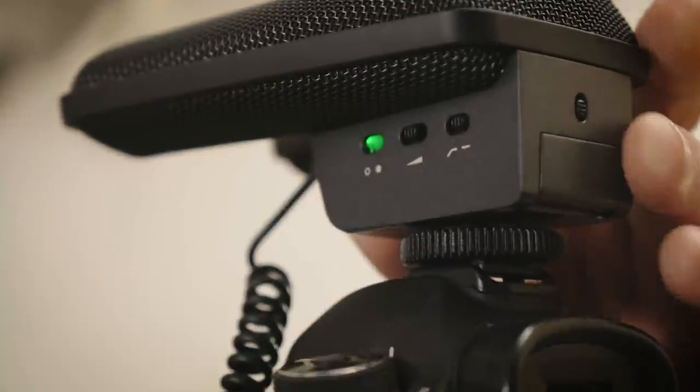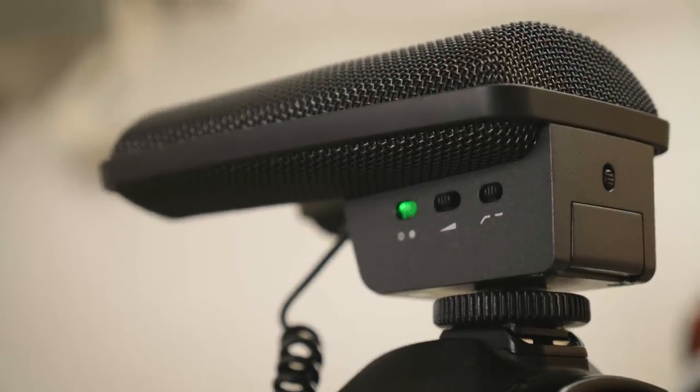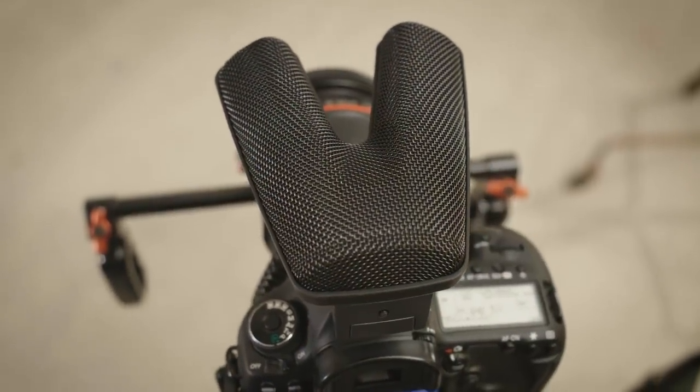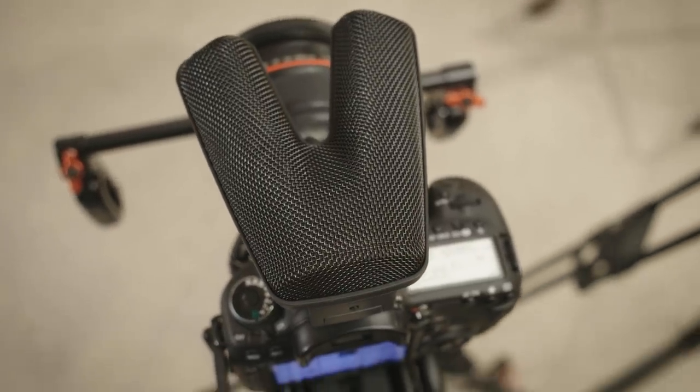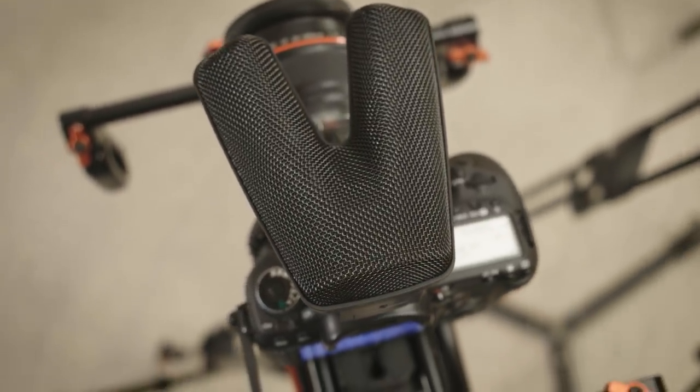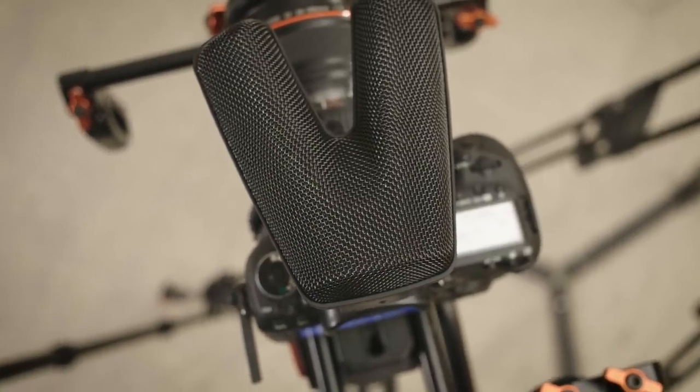The MKE 440 allows DSLR users to record audio in stereo. The microphone does not treat the audio signal with compression, boosts, or filters. The sound stays pure like it is, so that's why the signal is linear.